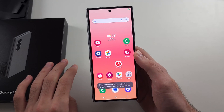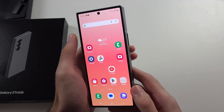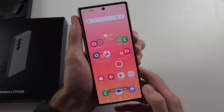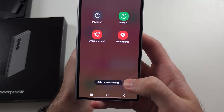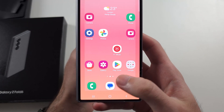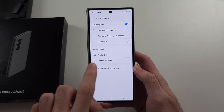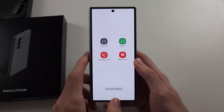If you want to turn off Bixby and have your power button act as a power menu, long press power and volume down together, and release when you see that screen. Then tap on side button settings, and under press and hold, we can change from Bixby to power off menu. Now the power button acts like a normal power button.